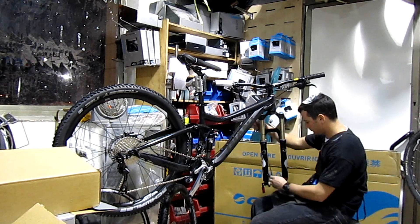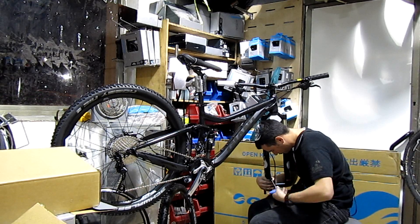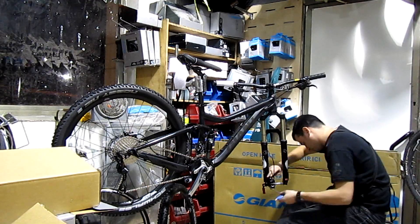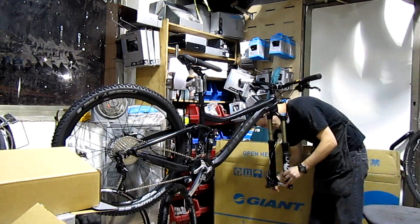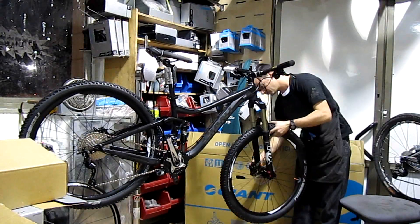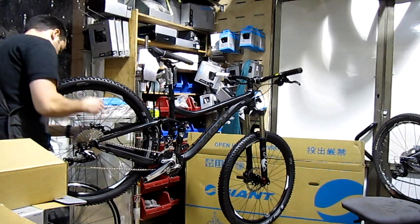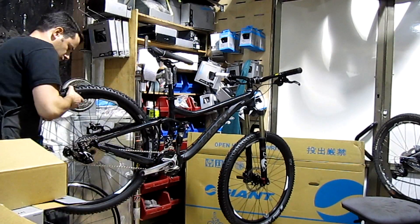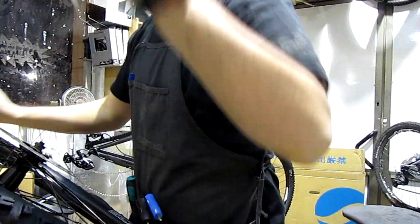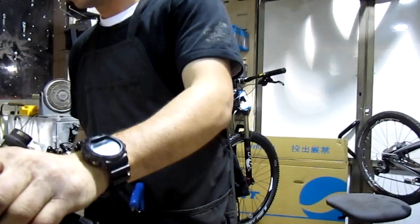Then we have the wheels. Giant SXC2 27.5 rims. Hubs are Giant Tracker Sealed Bearing — front is a 15 millimeter thru axle and rear is a 135x5 quick release. Spokes are stainless steel black, 14 gauge. Tires are Schwalbe Nobby Nic 27.5 x 2.25, tubeless ready, performance folding.